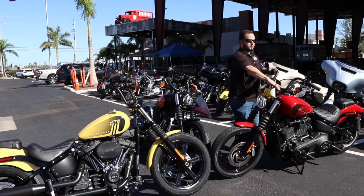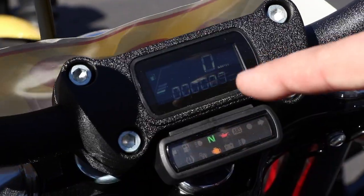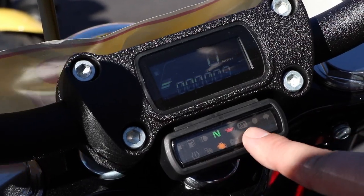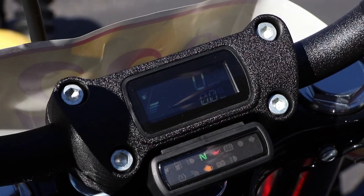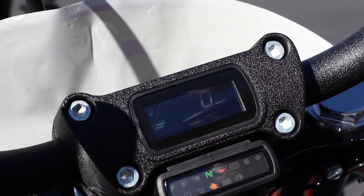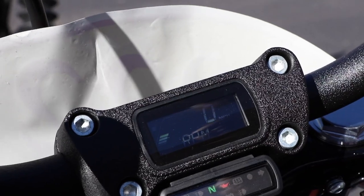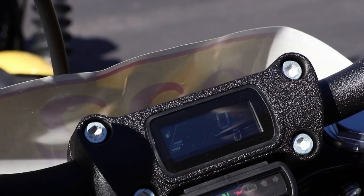They also put all of your instrument clusters in the triple tree. You have your fuel, your mileage, and all your indicator lights down here. You can go through and change it: Trip A, Trip B, fuel remaining, time, and RPMs — so you can have your speed and your RPMs displayed. And once you get going, it'll also tell you what gear you're in.